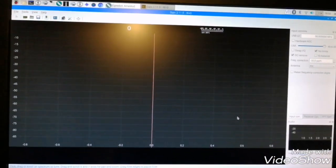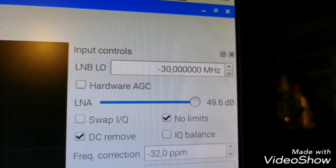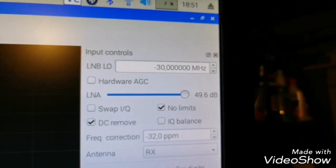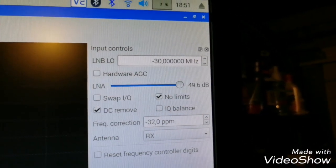According with the GQRX software, what you need to do is put minus 30 MHz shifting, in order to provide the correct IF for your SDR receiver.